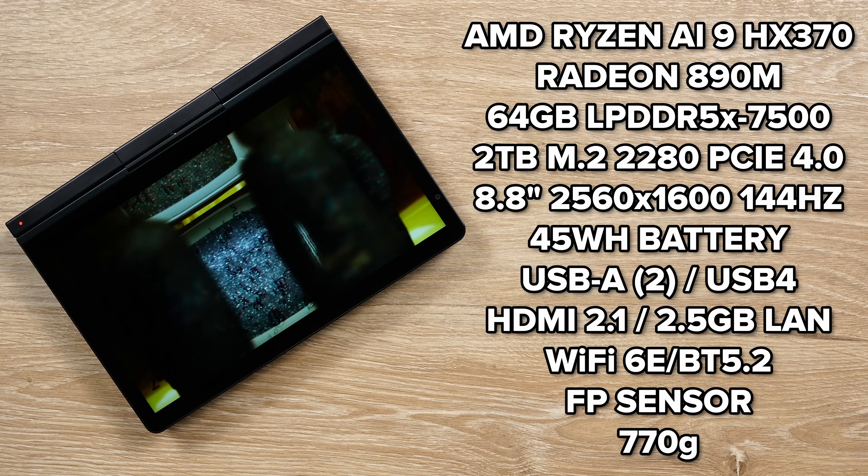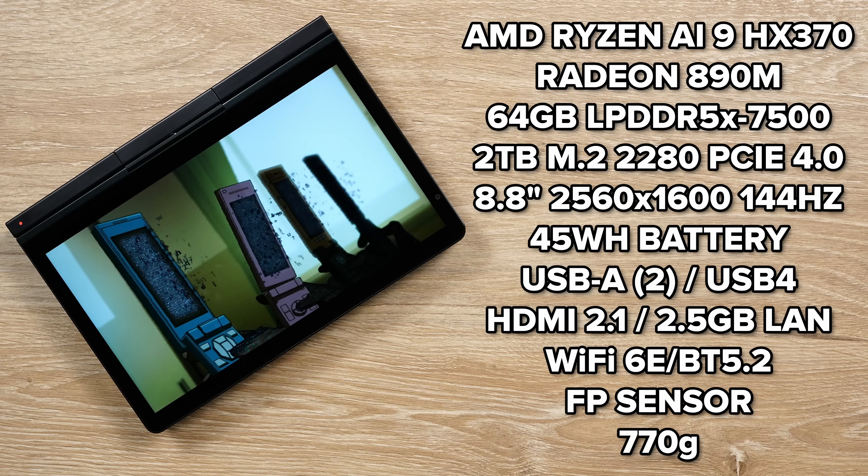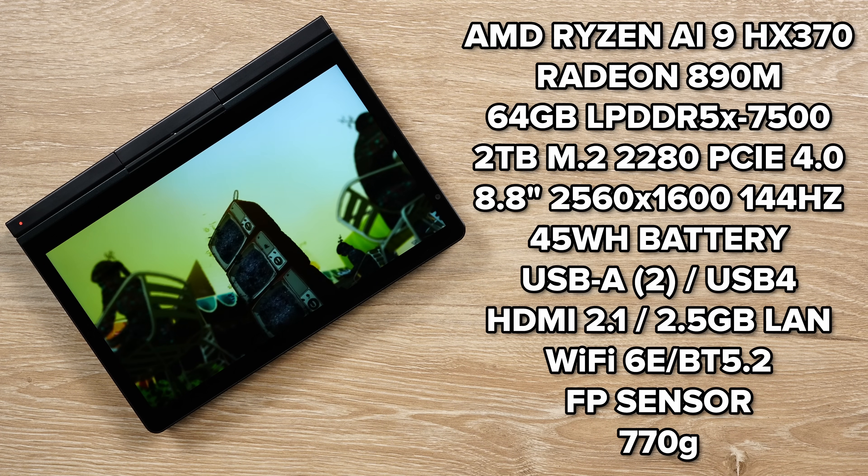It has a beautiful 8.8 inch 144 Hz 2560 by 1600 IPS display. It is the same as the Lenovo Y700, for those of you familiar with that.